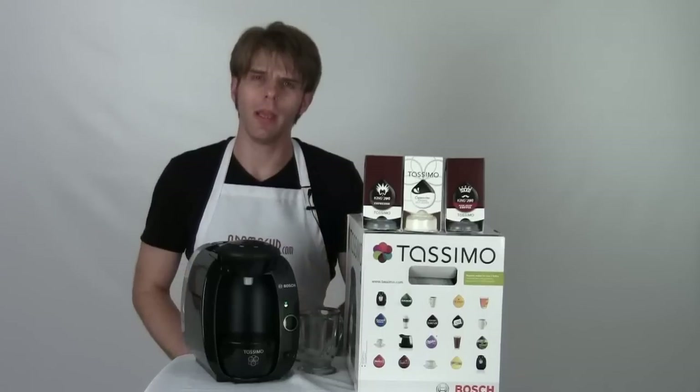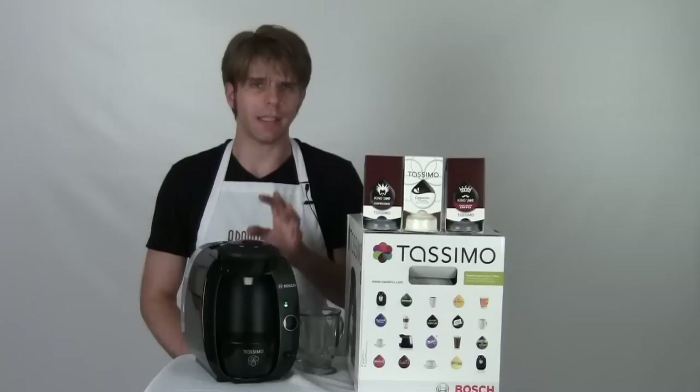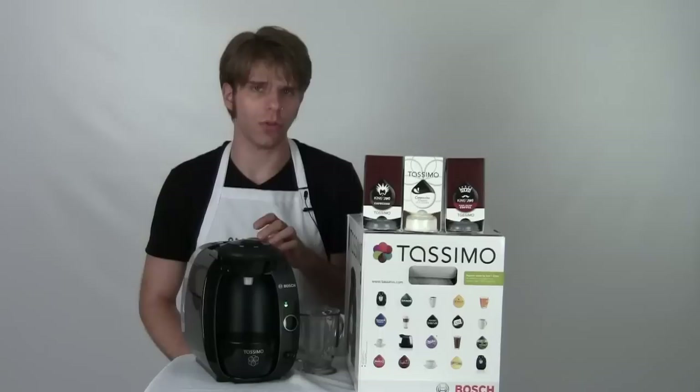Hey everybody, I'm Brian with Aromacup.com and thank you guys as always for joining me here in my virtual coffee shop brought to you by Aromacup.com. In today's video I'm going to be giving you a review and an overview of the Tassimo T20 single serve brewer.